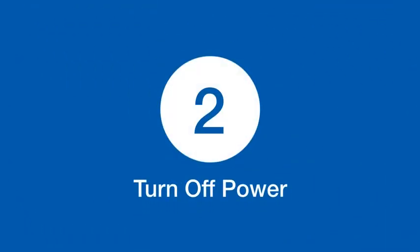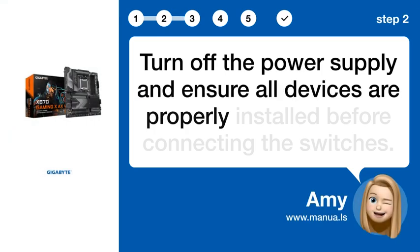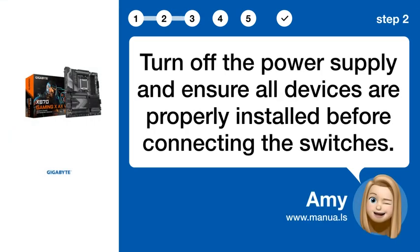Step 2: Turn off the power supply and ensure all devices are properly installed before connecting the switches.